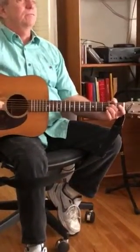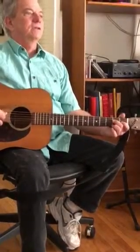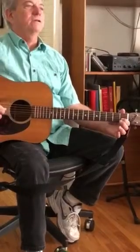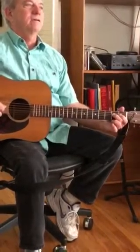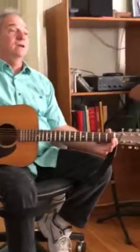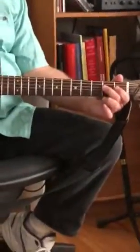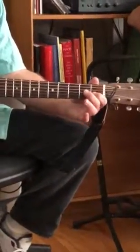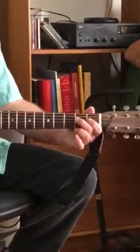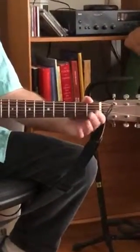From the second fret, we're going to play it twice, and then we're going to go down one fret, and that gets us to the opening note. That gets us to the beginning of, for example, Mountain Dew — 'down the road.' And if you make up lyrics to fit, 'oh down the road here from me,' that gets that one.